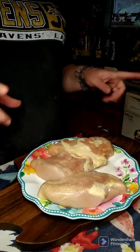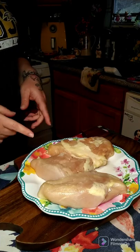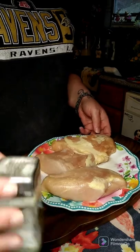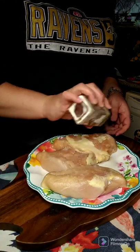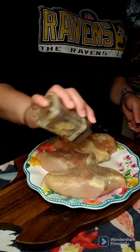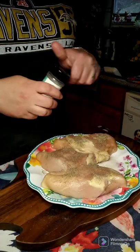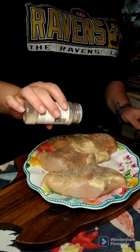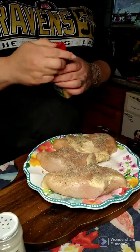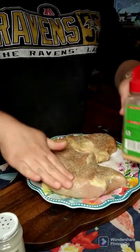Good evening everyone, we're going to make some french fried onion chicken. We have eight chicken breasts, so I'm going to show you three so I don't hold everybody up. What you're going to do is salt these on both sides, put some pepper — this is all to your taste, however much you want — some onion powder and some garlic powder. You want to do it on both sides. Pat them down.